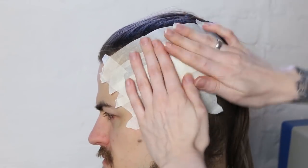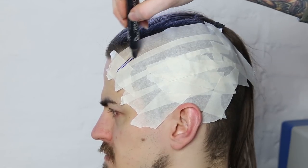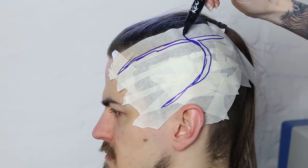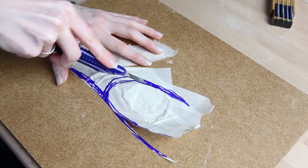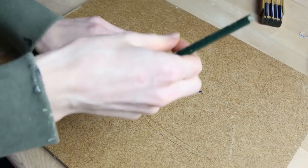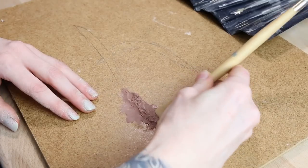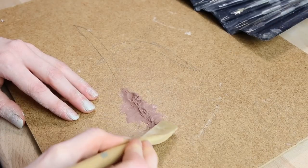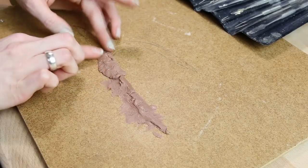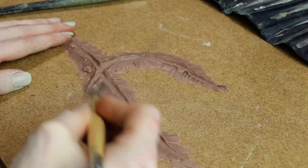First I made a super simple pattern out of tape to get the right shape and size of the scar. Then I traced the pattern onto a wooden board. For sculpting I used Monster Clay Soft. This was my first time working with this clay and I fell in love with it — it is so easy to use and does not stick to your fingers and tools like other oil-based clays.